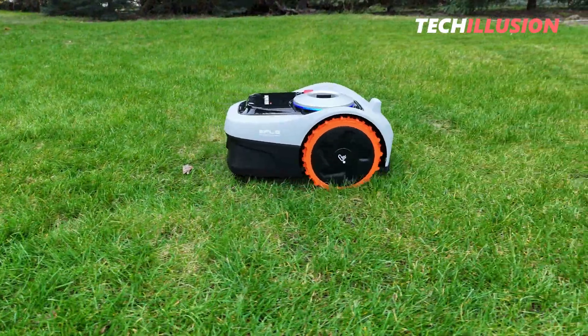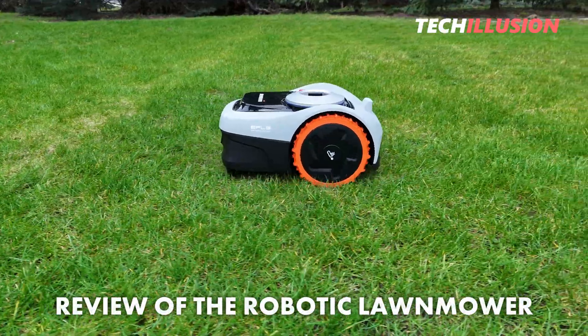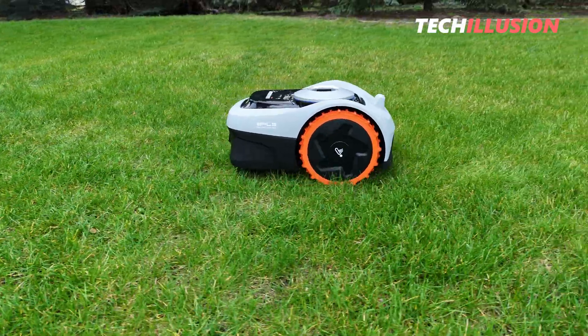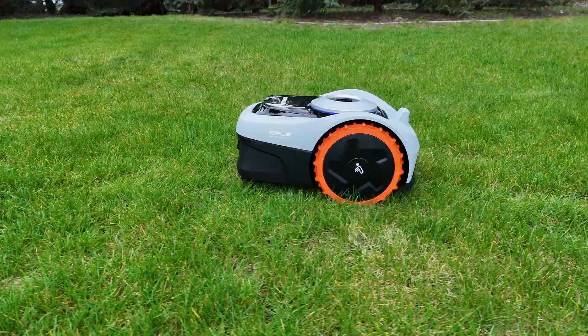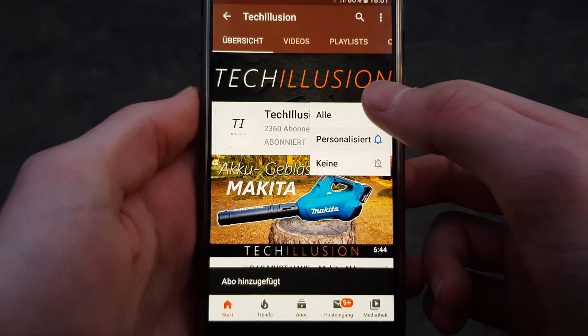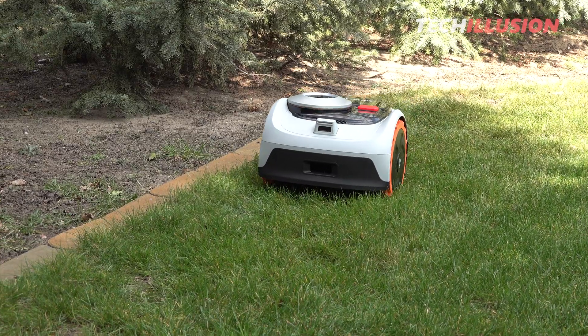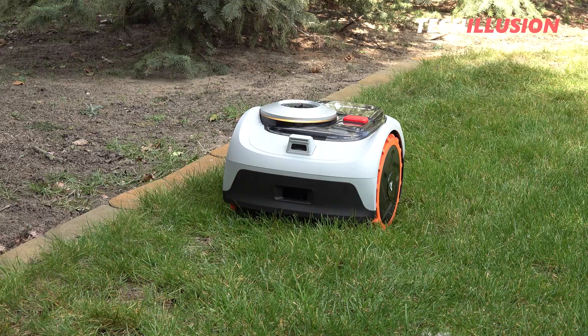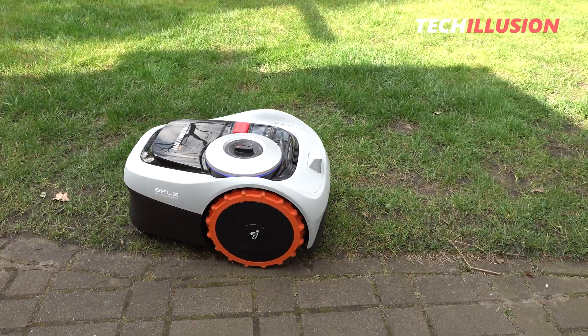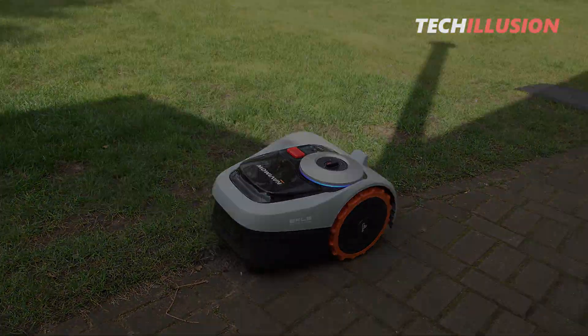By the way, if you haven't seen the robot review yet, make sure you check it out — I'll link it again up here on the info card. Subscribe to this channel now and activate the notification bell to never miss a video in the future. You can find the current prices of the robot to support this channel down in the video description. Thank you very much for your support and let's get started.